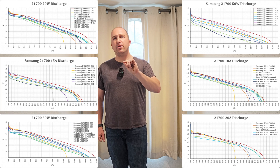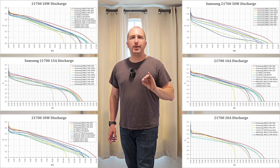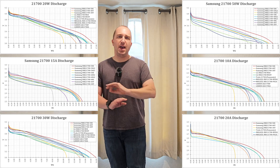In short, every single test has shown that 50S batteries are better than 50E batteries — there is no comparison. The 50S is better in every single metric except price. Look at all these charts that say the exact same thing: the red line is the 50S battery, and then there are all the losers behind it. The 50S red line battery outperforms every single battery for every single test. Period. End of story.